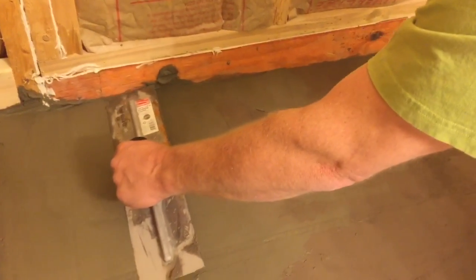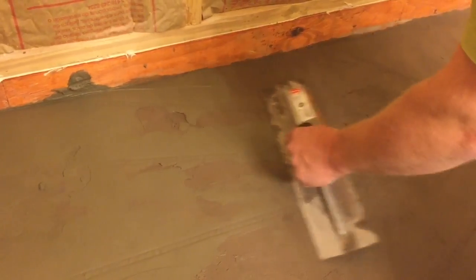Then level it out. I go back over with the trowel, then get a little water and sprinkle it over the top so I can smooth out all the tool marks and get a real smooth finish.